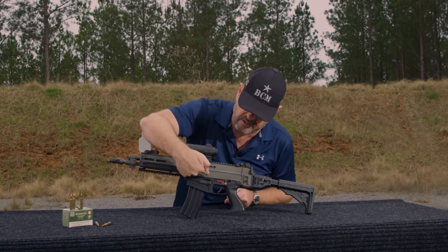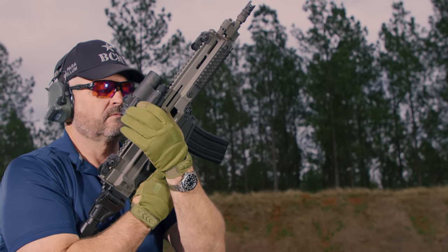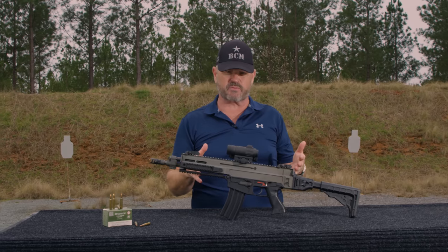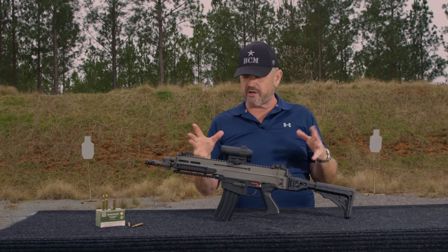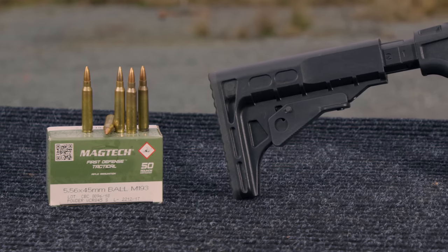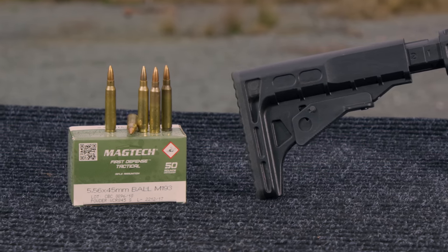Bolt release — you can manually lock the bolt to the rear, but to release it you've got to use the charging handle. They fixed that with the second-gen version of this particular weapon. Cyclic rate of fire: 750 rounds a minute. Weight: around 7½ pounds. We're fixing to light it up for you, Vickers Tactical style. We've got ammo on board courtesy of Magtech. Stay tuned.